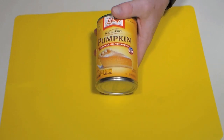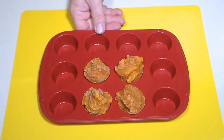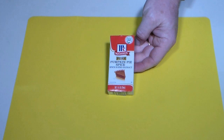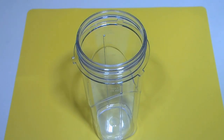Begin with a can of pumpkin puree and freeze it in a silicone mold in quarter cup amounts. We'll be using the liquid variety of pumpkin pie spice, though the powdered version works just as fine as well.